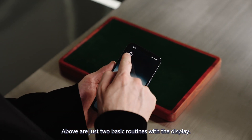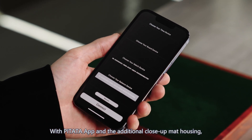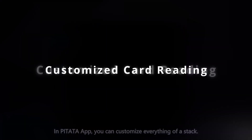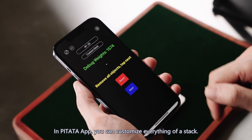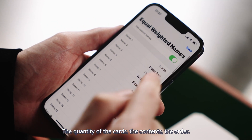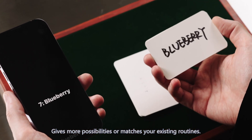Those are just the two basic routines with a display. With the PETA app and the additional close-up mat housing, you can perform more exciting routines. Customize the card reading: in the PETA app, you can customize everything about a stack — the quantity of the cards, the contents, the order — giving more possibilities or matching your existing routines.